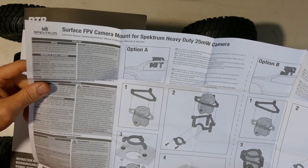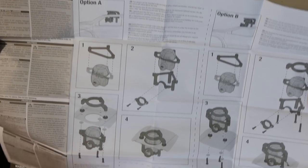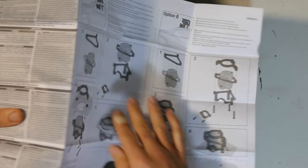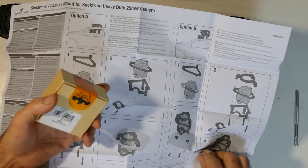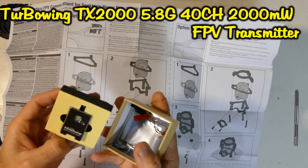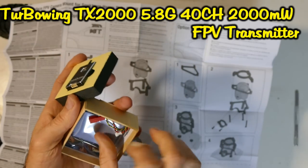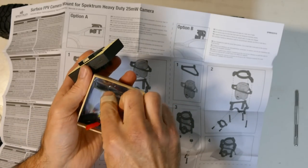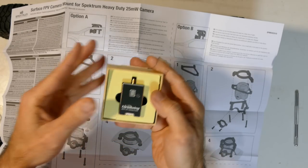We've got a few manuals here — one's for the Surface FPV camera mount for Spectrum Heavy Duty 25mW camera. I do like FPV. I've actually got an FPV system — I got it today. This is the transmitter, and it's not your normal 25mW — it's pretty decent, I think 1000mW, actually quite powerful. I'll leave the link in the description. This might be a good platform for it because I do have a camera and we might be able to set this guy up and use that.